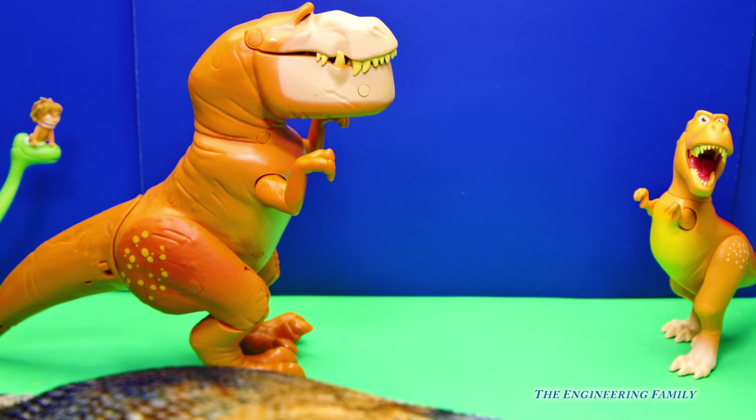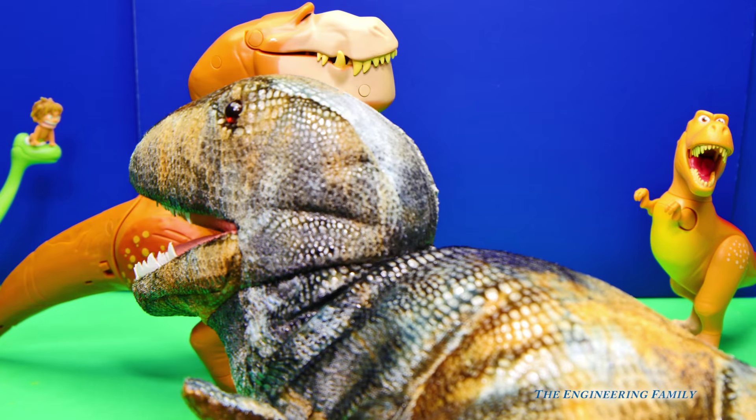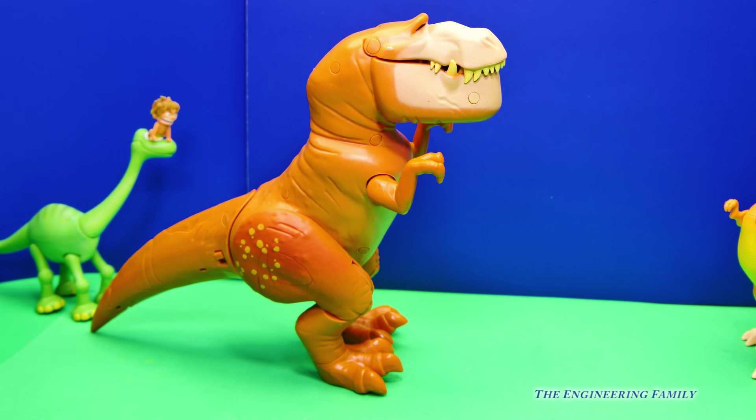Gotta go. Bye. Is that Spot? Hi Spot. Hey buddy. Hey Arlo. Hey there. Bye bye. Well, that's it for all the dinosaurs.